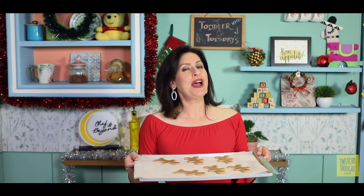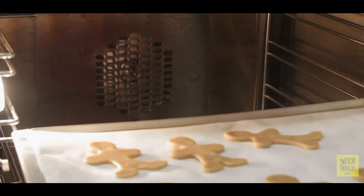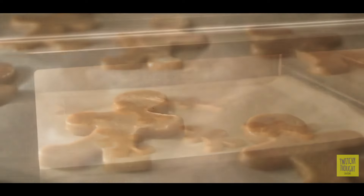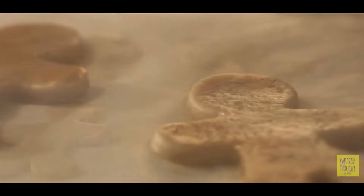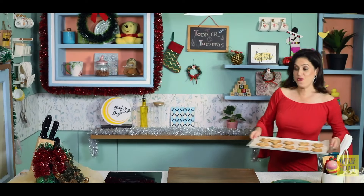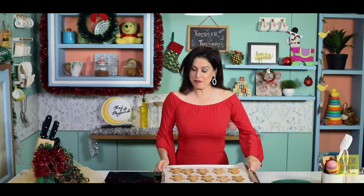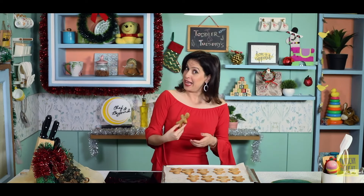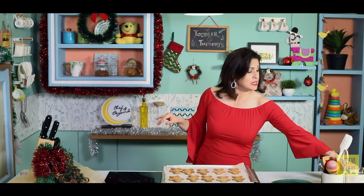Let's get these baking at 175°C for about 12 minutes. Here are some of my gingerbread cookies that are ready — baked and cooled — because we will do icing on them and for that we need the cookies to be absolutely cool.